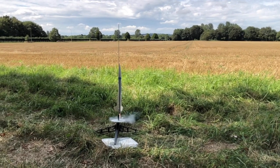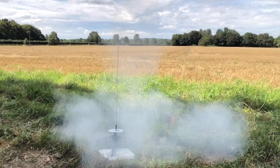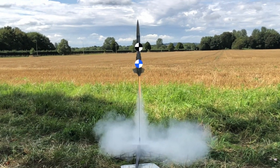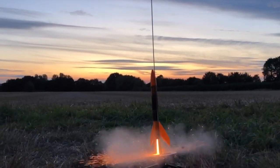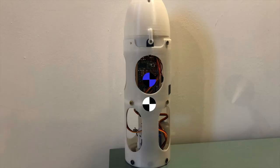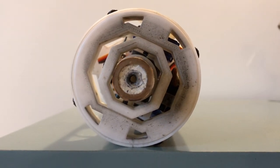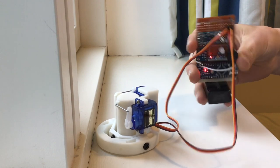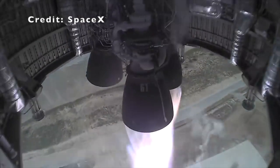Most rockets of this scale are passively stable during flight, meaning they use fins to position the vehicle's centre of pressure below its centre of mass. This means that the rocket will point into the airstream without the need for avionics or any moving parts. However, my rocket does not have passive stability, meaning that it will not naturally point forward as it flies. Instead, it gimbals its rocket motor to add a controlled torque to the vehicle when it deviates from its target angle, much like a full scale rocket.